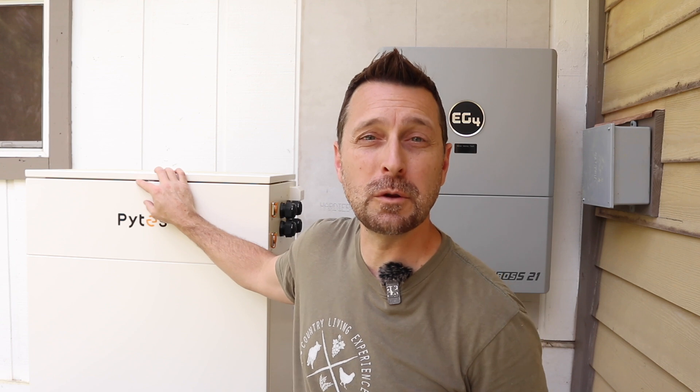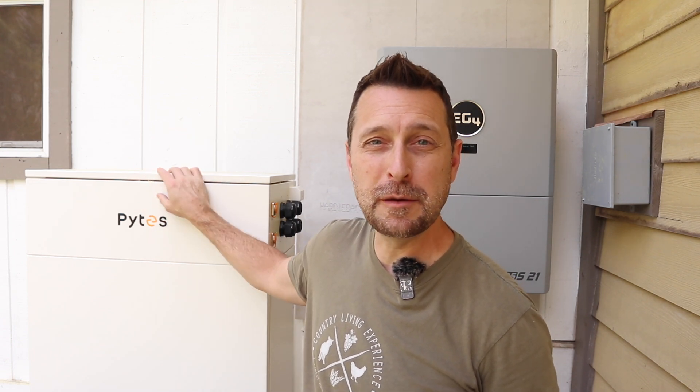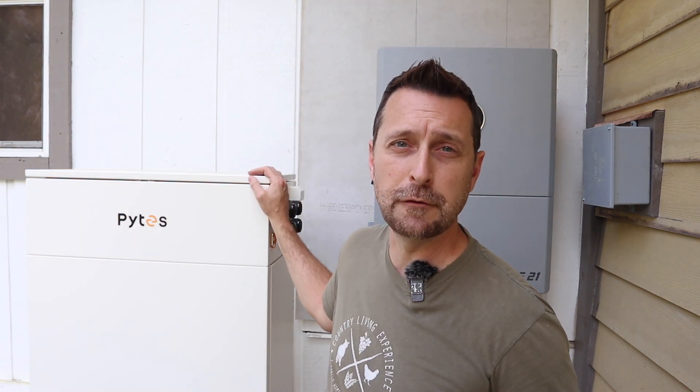This is part two in a series where we are installing an outdoor solar system. This is the Pites V-Box and this is the EG4 Flex Boss. Let's start off by showing you how to wire the Pites V-Box.